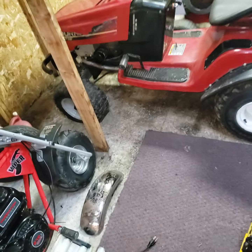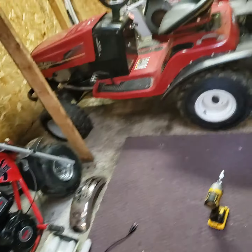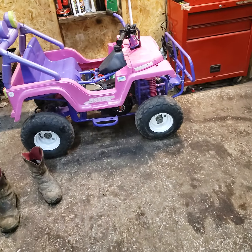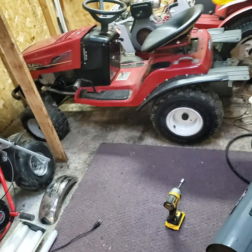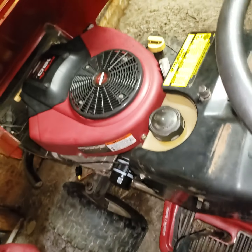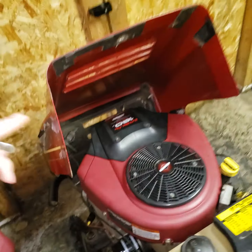Alright guys, this is going to be a very quick video on the basics of making your lawnmower fast. I will also show you a little bit about the Barbie Jeep. Let's start off with the lawnmower here. This is the well-known lawnmower that has made my channel, the Off-Road Murray, which has recently got a new motor.